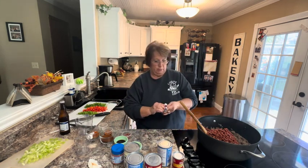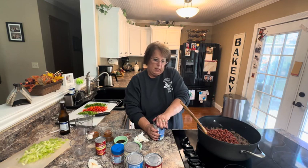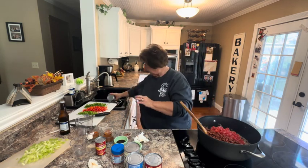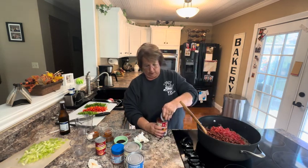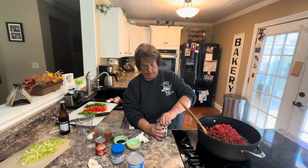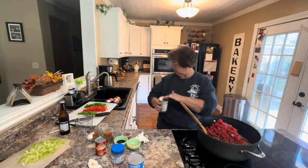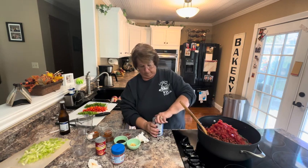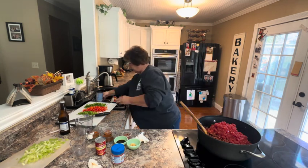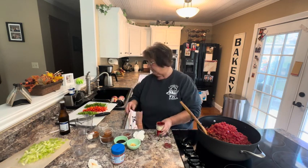I'm also going to put into my chili some diced tomatoes. I have petite diced tomatoes — 56 ounces of those — and I don't want to drain them because I want the liquid. You can buy larger cans if you want so you don't need so many, but it's just what I like to keep on hand. Then I want to add my tomato paste — I have a six-ounce container of tomato paste.